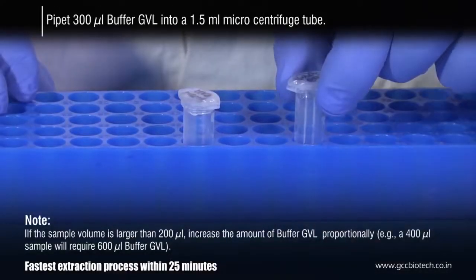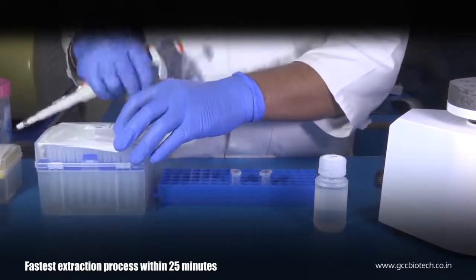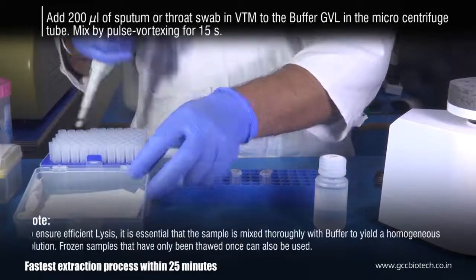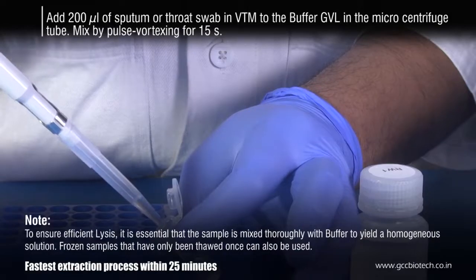Pipette out 300 microliters of buffer GVL in a 1.5 ml microcentrifuge tube. Add 200 microliters of sputum or throat swab to it. Mix by pulse vortexing for 15 seconds.